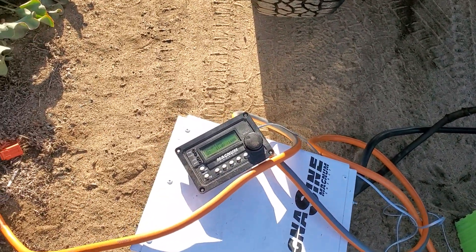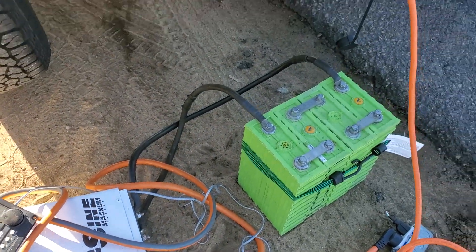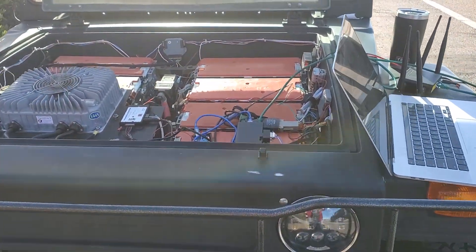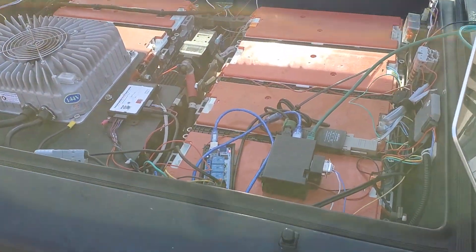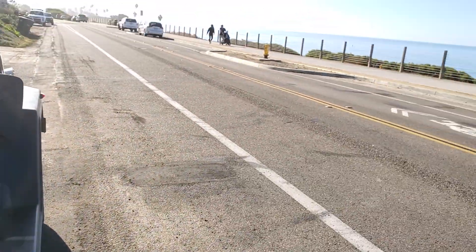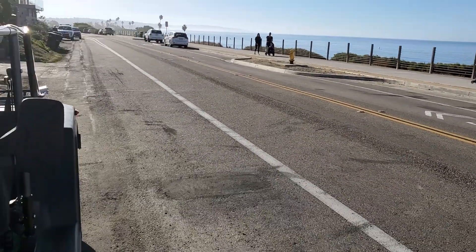My concern is that these batteries are down to 11 volts here. Going to cut off here soon, but I have another 12 volt battery to charge this off of. I even got my laptop set up on the side of the road here — you can see I'm not in a bad place to break down.